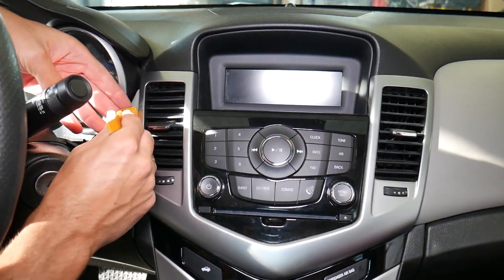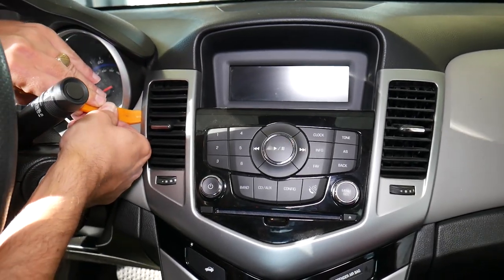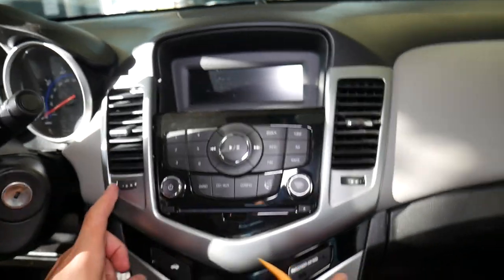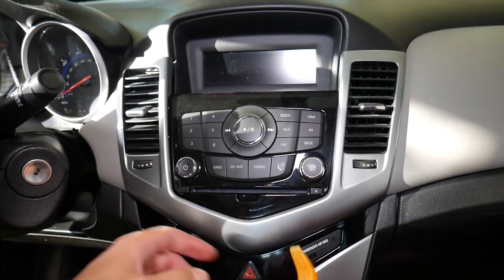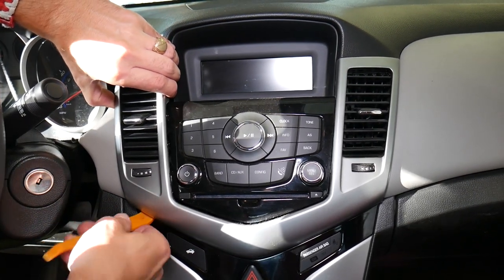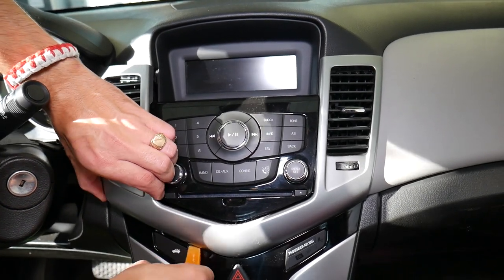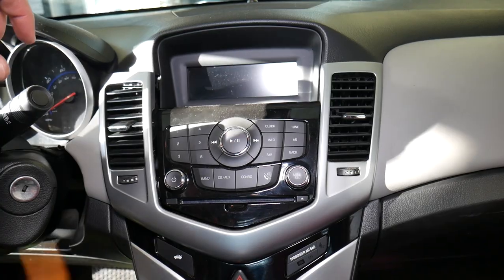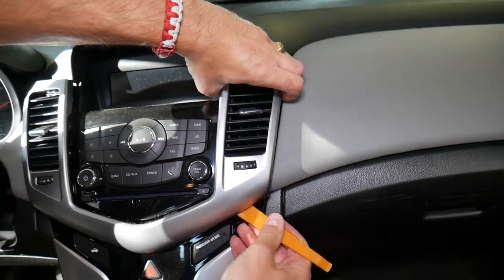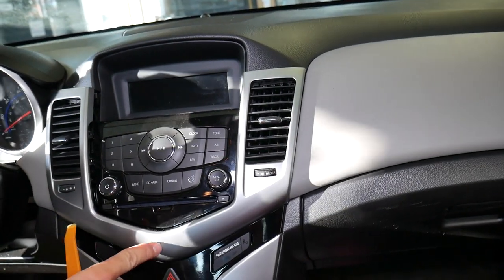On the driver side, I'm going to get the tool in right here and pop it loose. There are a few clips here, here, and there. I'm going to lift this thing up a little bit and pry it. Coming in on this side as well — and it's loose on this side. Now the only clip holding it is that center one right there.